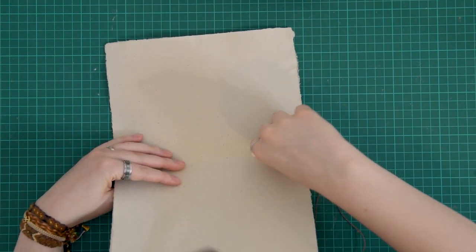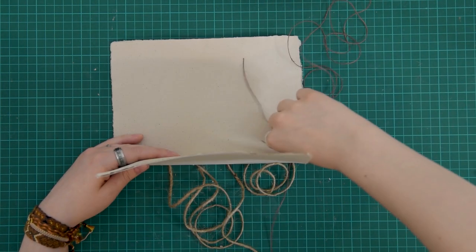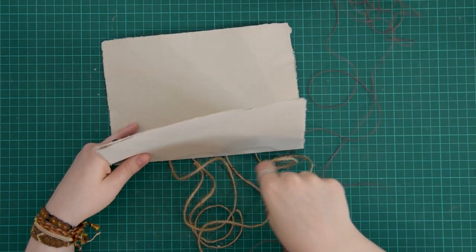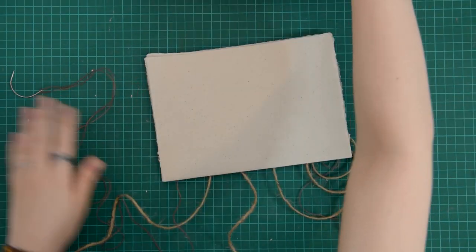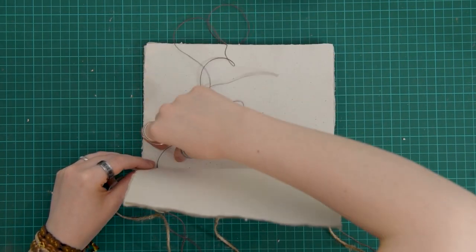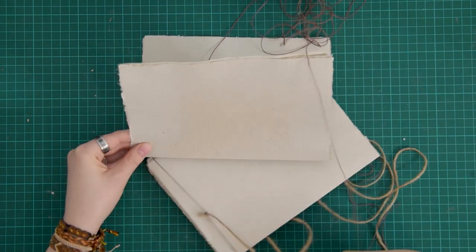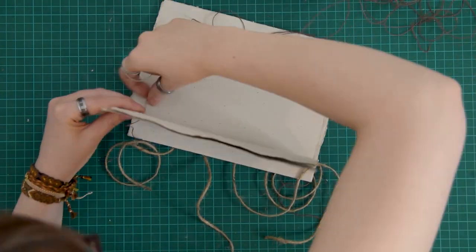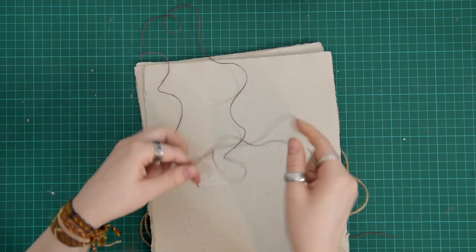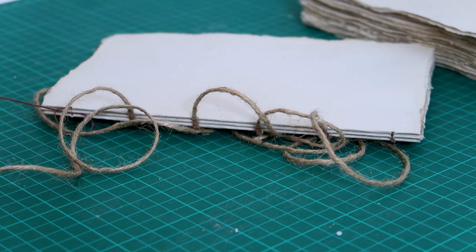Once I've done that I can actually get to binding. I have this ridiculous thing where I refuse to start another piece of thread during binding as long as I can avoid it, so I always work with unmanageably long pieces. The first few signatures are always so hard for me and require a lot of detangling, all because I'm too stubborn to tie a few extra knots in the middle of the process. Sometimes I don't understand myself.